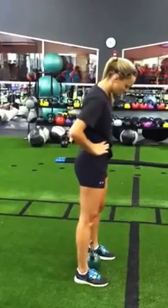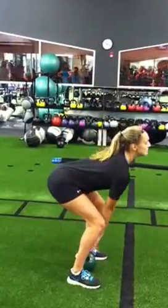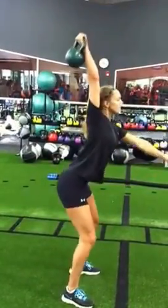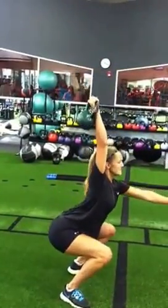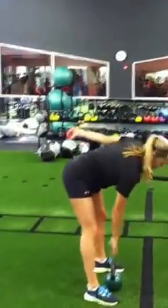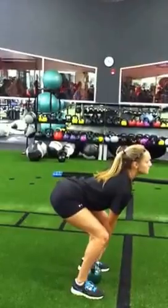Always feel yourself sitting on the heels in the squat. Keep that shoulder back. Shoulder back.